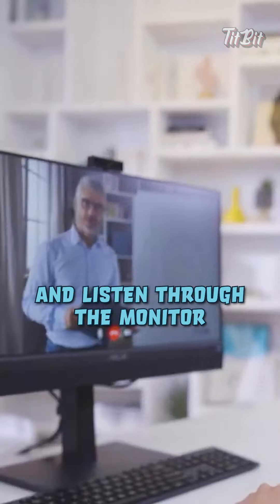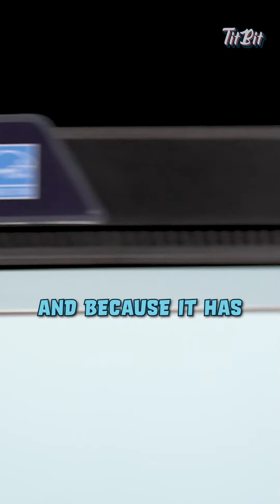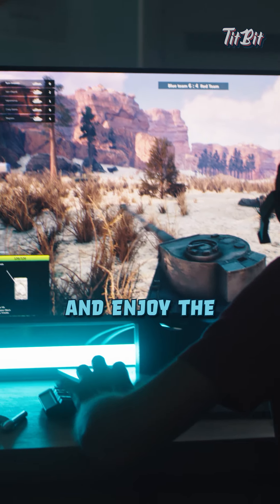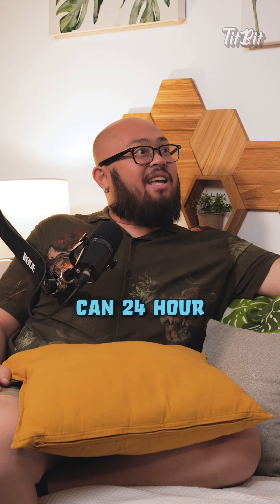One cool feature is that it comes with an earphone jack, so technically you can just plug in your headphones and listen through the monitor. And because it has embedded speakers, you can connect your gaming console to the ZenScreen.